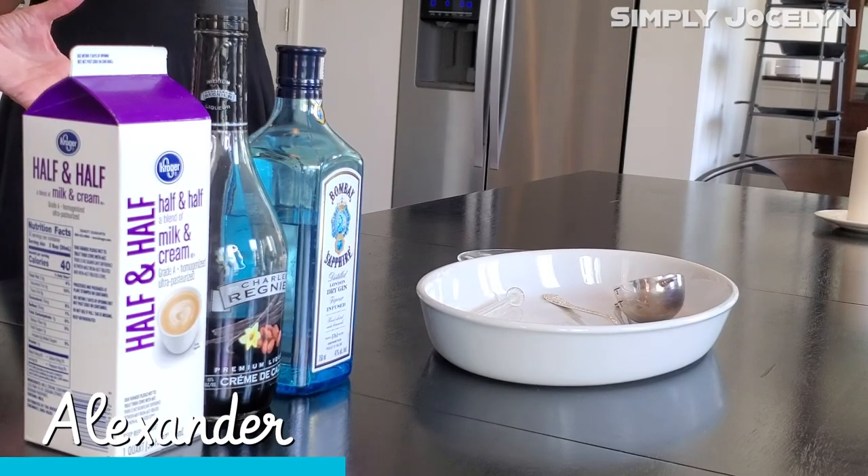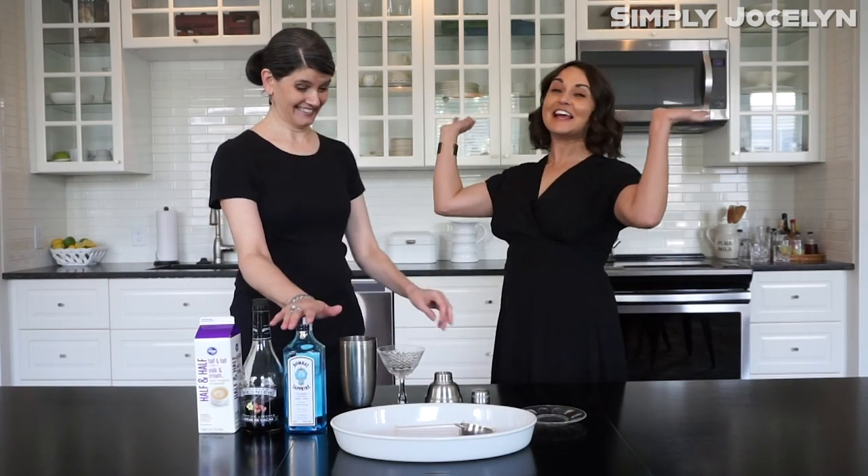A lot of people have heard of the Brandy Alexander, but today we're going to do the original Alexander which predates the Brandy Alexander and it's made with your favorite — gin! Yay, gin!